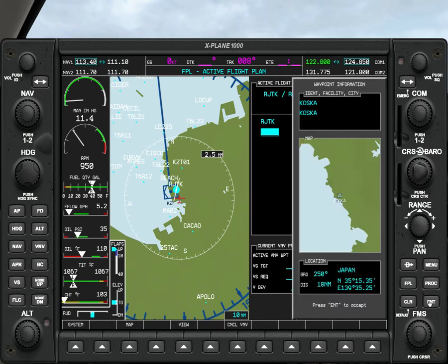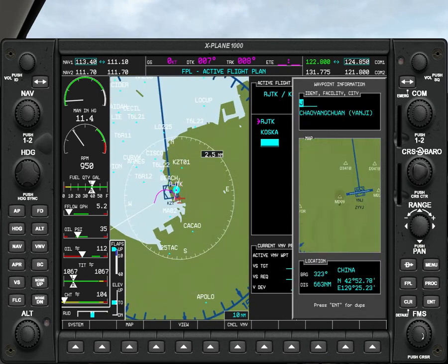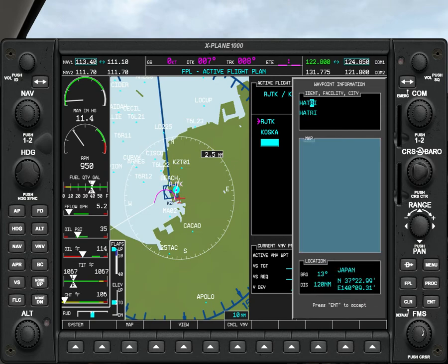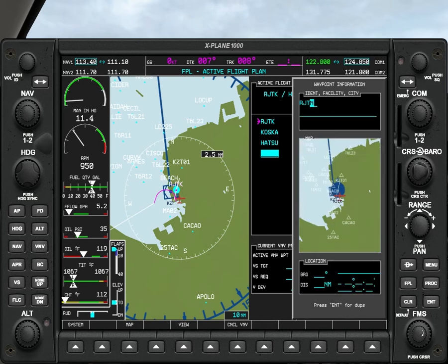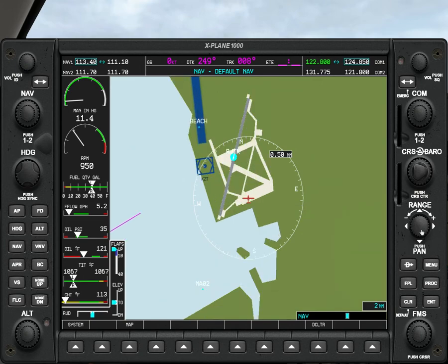Koska — go. Then go to Hatsu. And then Oshima, which is RJTO — Romeo Juliet Tango Oscar. So we have a flight plan here. You can zoom out by going here — yeah, we can change that so we can see it. Pretty easy — this is just to show you the plane.